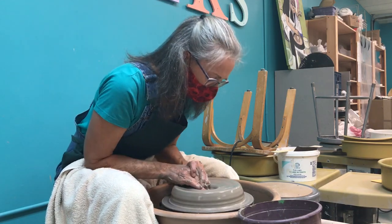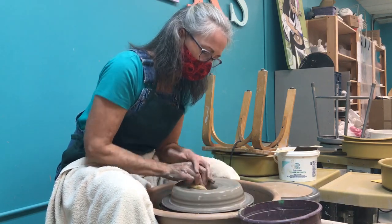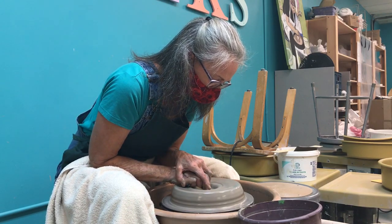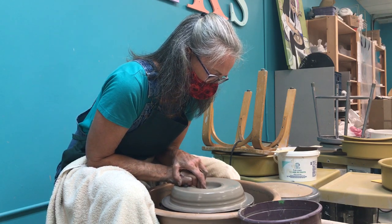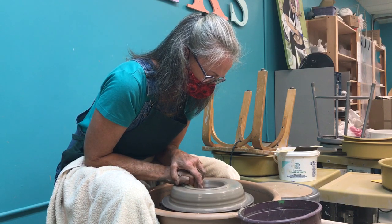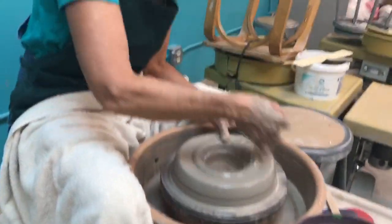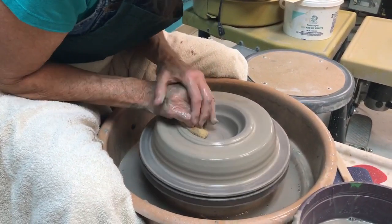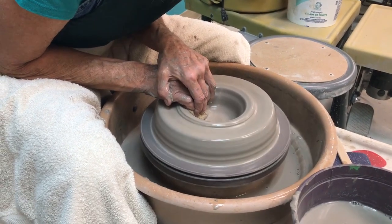After I've established the center, I'm going to open this up. I'm going to put my hands in here and pull towards me very firmly but somewhat gradually. You can see this is opening up — the hole in the middle is bigger. I'm going to keep doing this until it's the diameter I want on the inside.